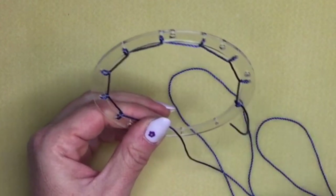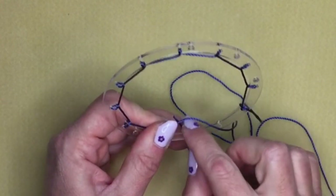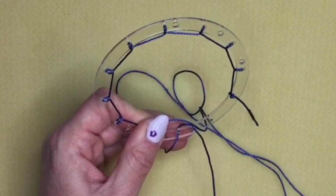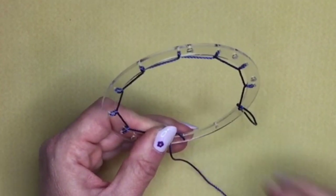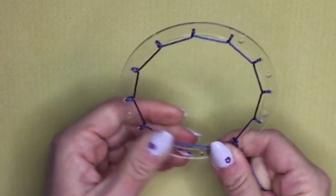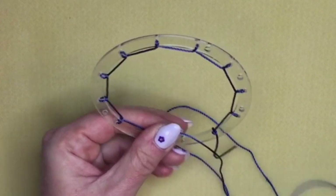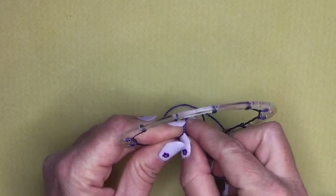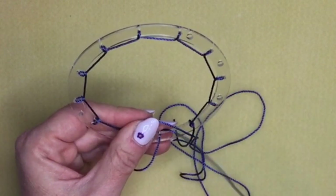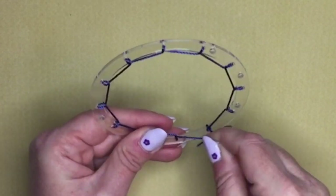We've nearly come all the way around. Just make sure every time you go from front to back and then come under the rest of your cord. Okay, so the last one.